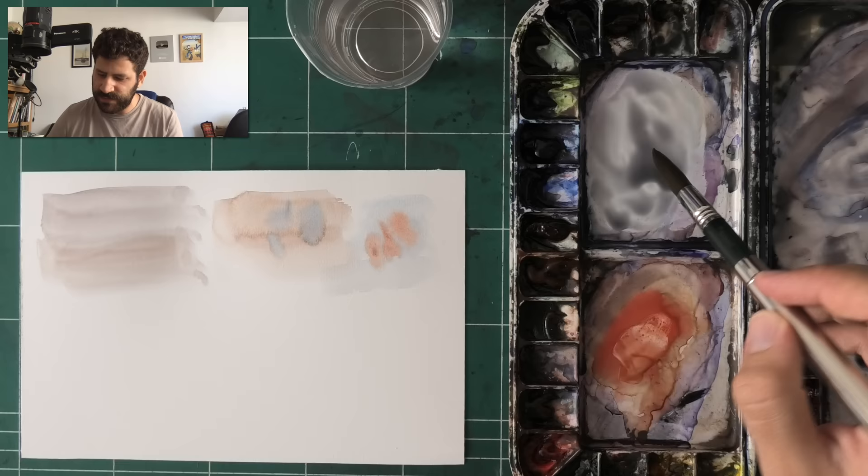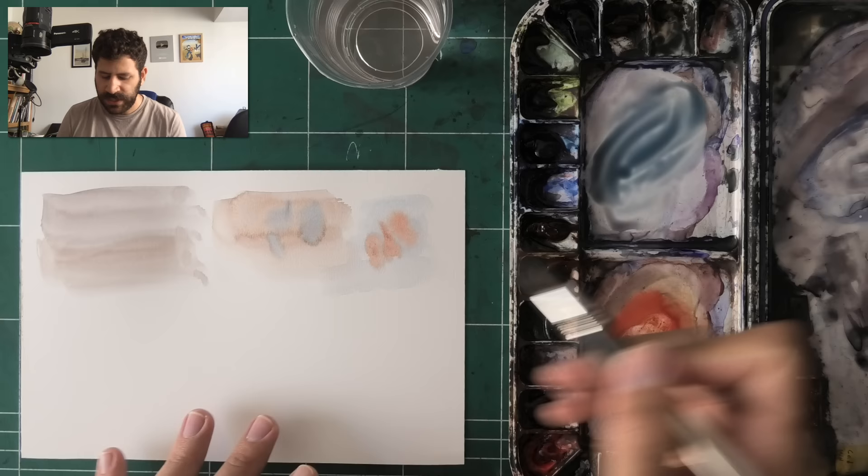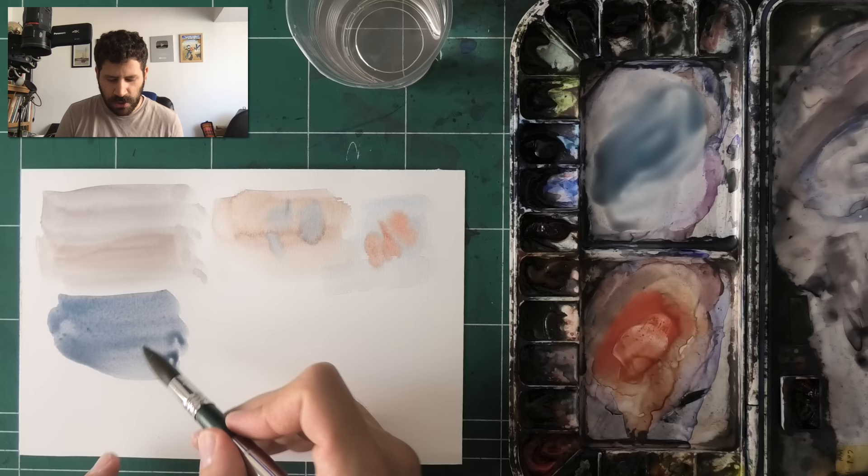One fear people have is really wasting a lot of materials and going through a lot of paint fast. This is something you have to learn to let go. Look at how much more even and easy it is to paint this way.